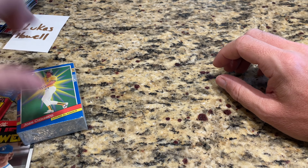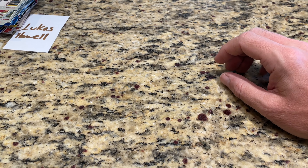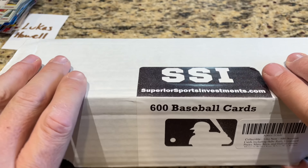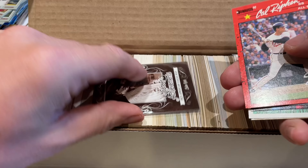That's box number one. Overall, I'd say that really wasn't that bad at all. I like the fact that we've got a bunch of Hall of Famers, there are some prospects in there, I like the Marco Luciano. We've got one more box to go through — let me know if this is worth it or not, and it looks like it's pretty much the same format as before.